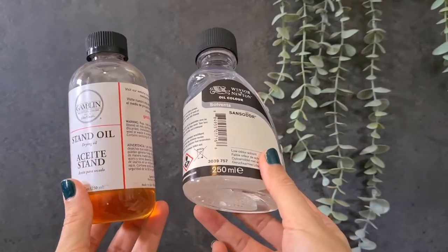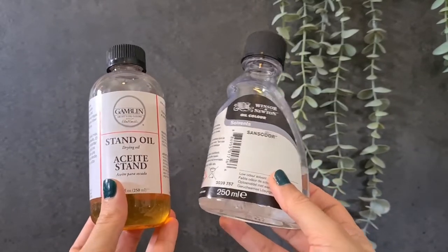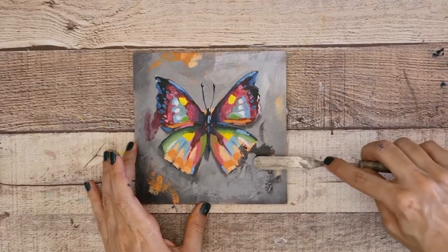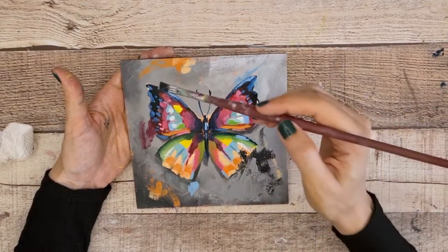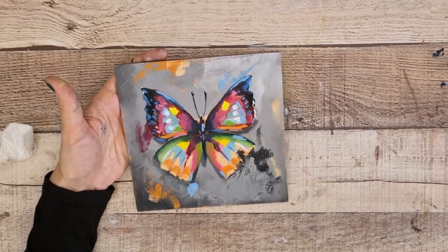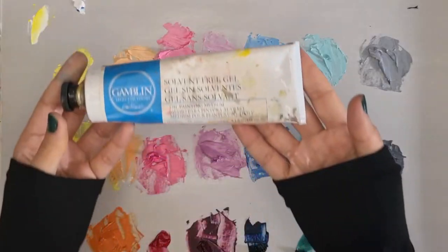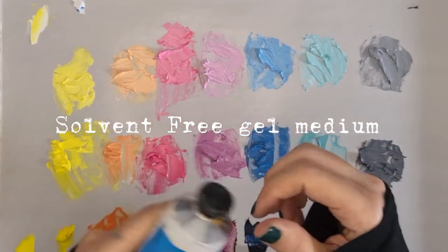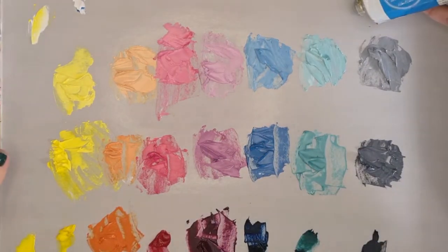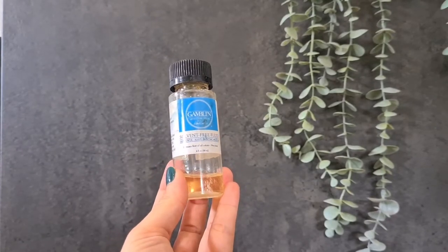There are also mediums made with mineral spirits and linseed oil, and you can also use pure linseed oil if you want to. It is recommended to use lean mediums with a higher proportion of mineral spirits in the first layers of paint, and fat mediums with a higher proportion of oil for the last layers, to respect the fat over lean rule and avoid damaging the paint while it dries. Most of the time I use this solvent-free gel medium — I just put it in my color palette and dip my brush in whenever required. There is also a more fluid version that I also really like.